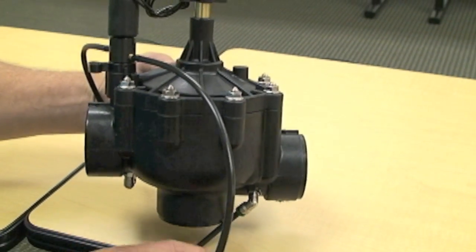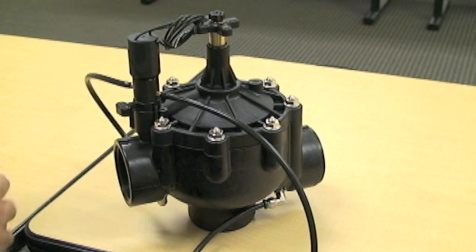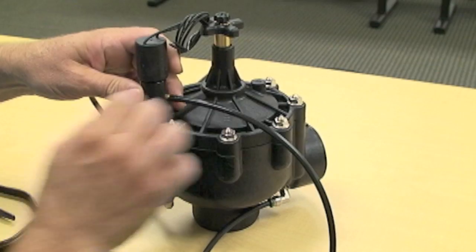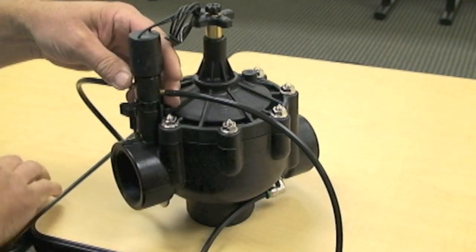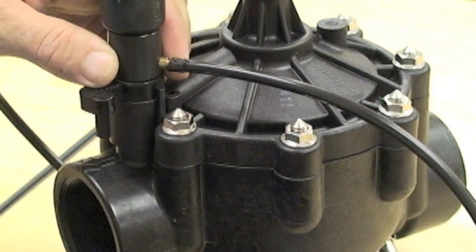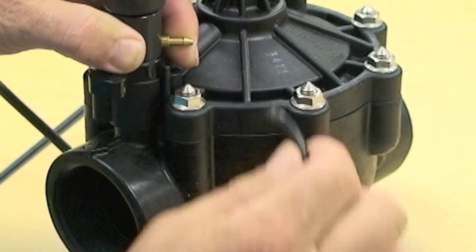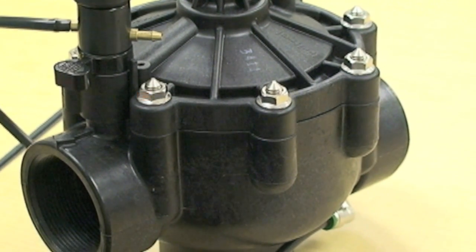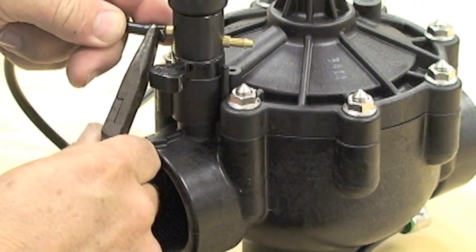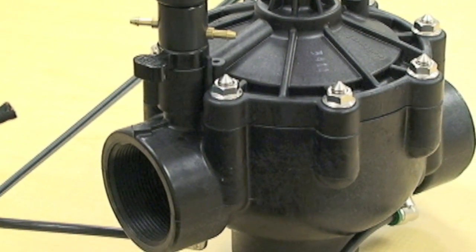All we have to do is reverse the tubes. In order to do that, we're going to take a pair of pliers or needle nose and we're going to flare the end of the tube so we can try to walk it off of the barbed fitting without damaging the barbed fitting. We're going to do the same thing with the outlet side. By pinching the tubing, you can flare it out and get it off of the fitting without damaging it.